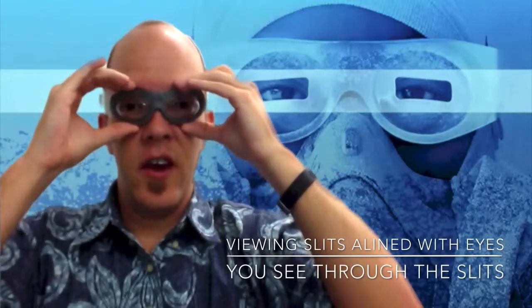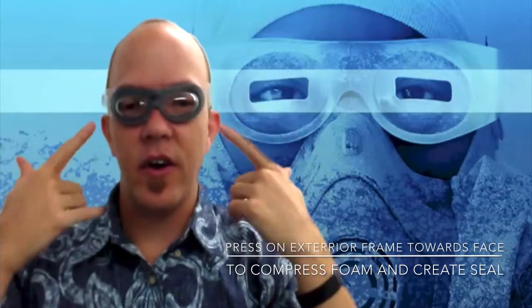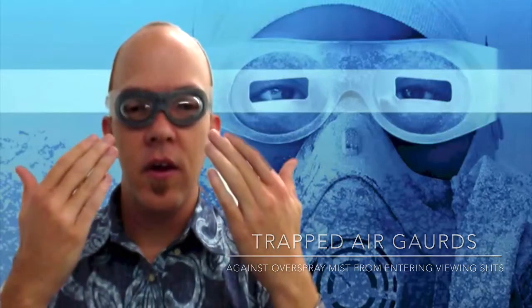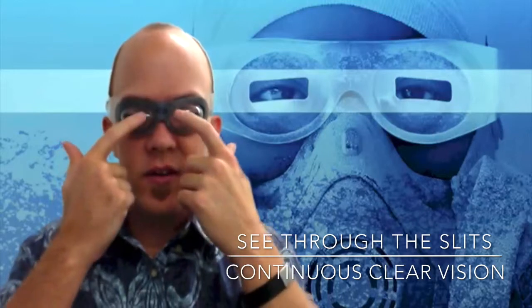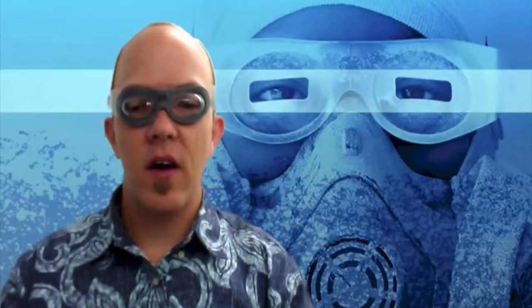Next, make sure that your eyes are centered — your pupils are centered. Compress the foam around and create a seal around your eyes. That seal traps the air in and doesn't allow the spray mist to enter the goggles. You'll continually see through the slits, so your vision is through the slits.